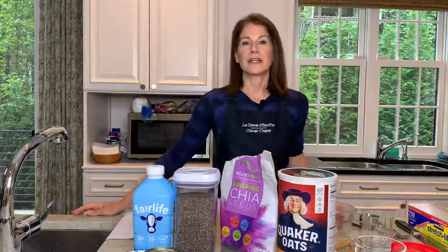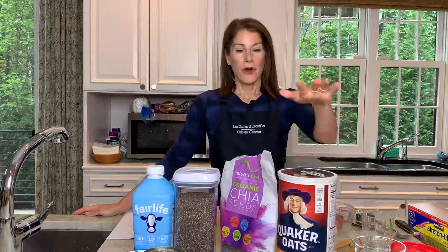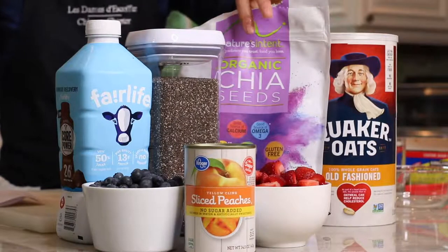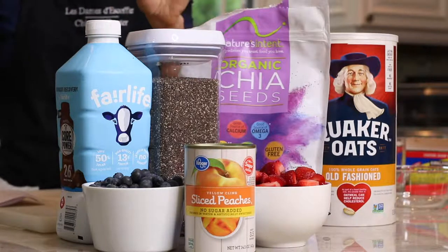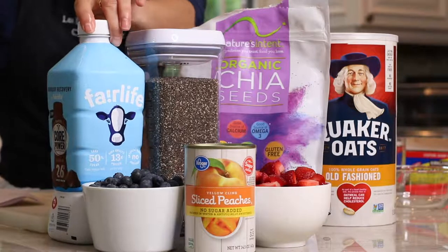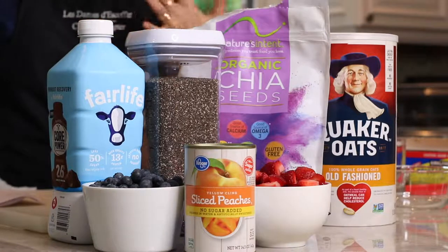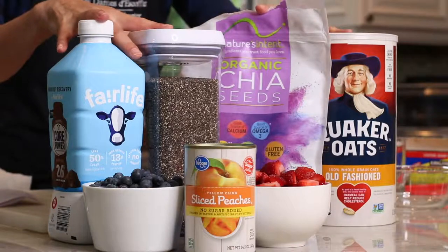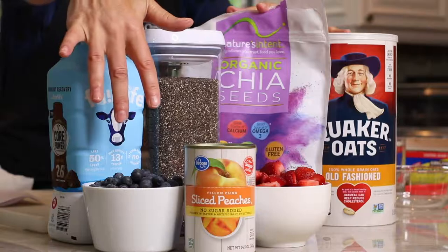To make overnight oats it's super easy — you're just gonna love it. All you need are some old fashioned oats, some chia seeds — and you don't have to use the chia seeds but it makes it a little bit thicker and the texture better — and some kind of milk. If you can't have regular milk, soy milk is fine, or almond milk, or anything that you can tolerate. That's gonna be the base of the recipe, and then we're gonna add some different toppings, which I'll show you as well.